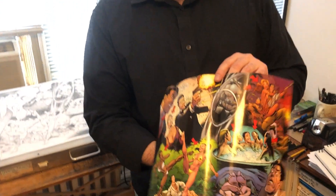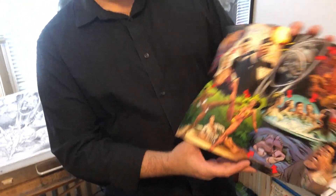And then this is what it ends up looking like when it's colored by John Kalish, lettered by Rob Steen.